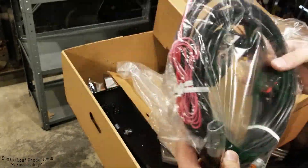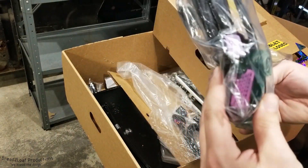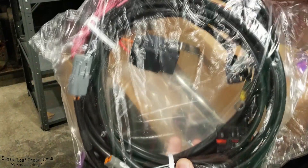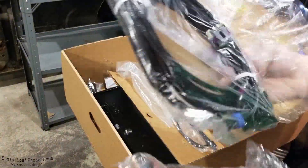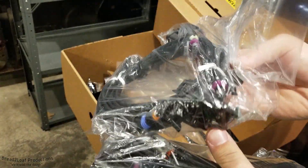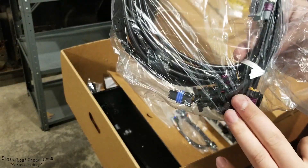Here's one of the main harnesses. As you can see, all pre-made connectors and they're labeled right there — really dope. And you have another harness right here that looks like injectors and temperature sensors and all sorts of sensors, again all pre-made connectors, very nicely done.